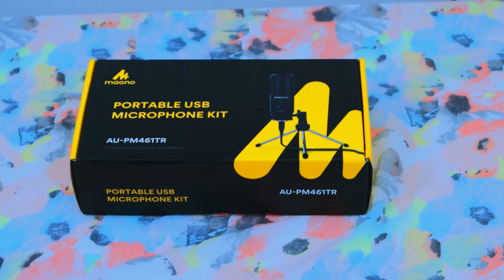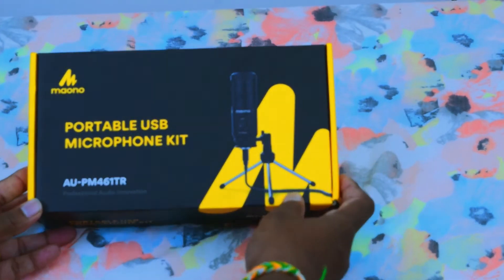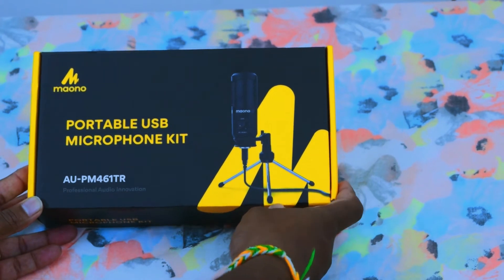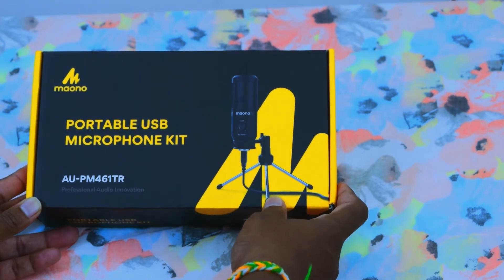I already have a Maono microphone kit. It has a little lower cost. The price is $1695.